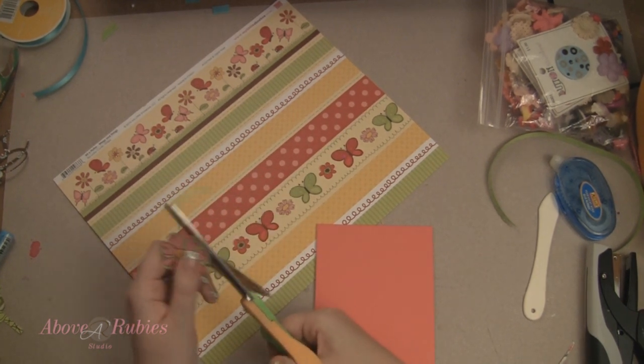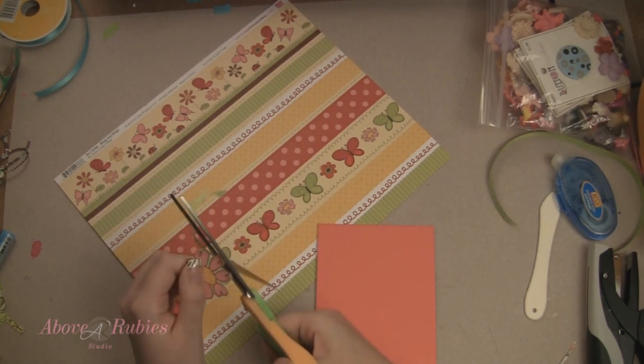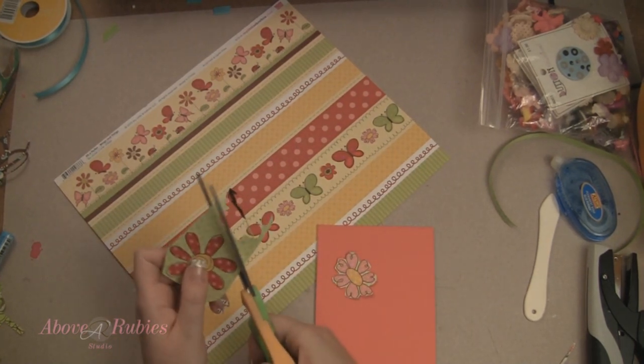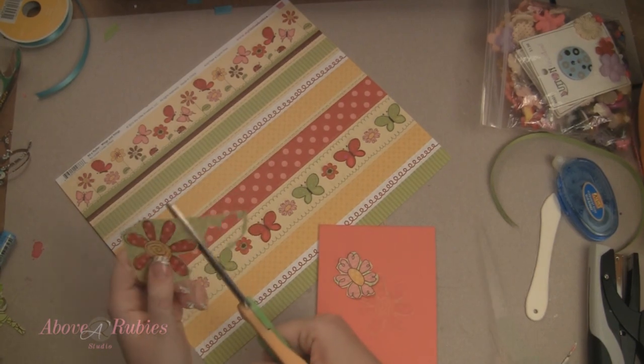If I wanted to get a precision cut, you would want to use a finer set of scissors. I actually really recommend the Tim Holtz Tonic Scissors — they are awesome. They can really get good clean cuts for intricate projects and things.